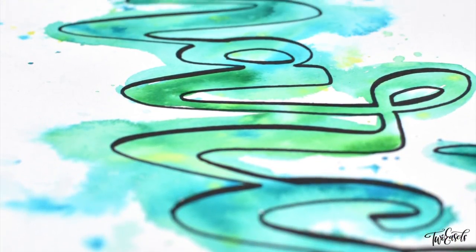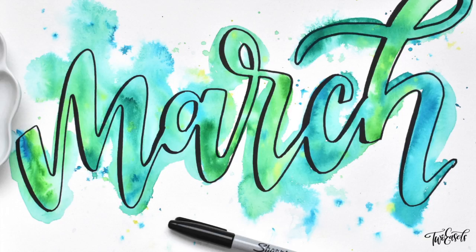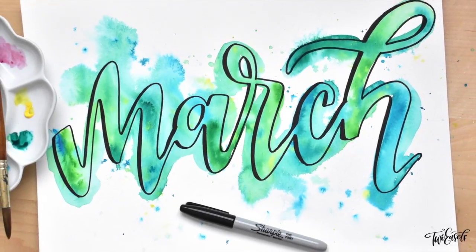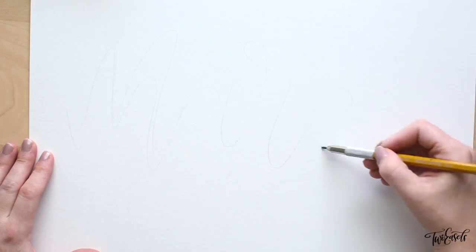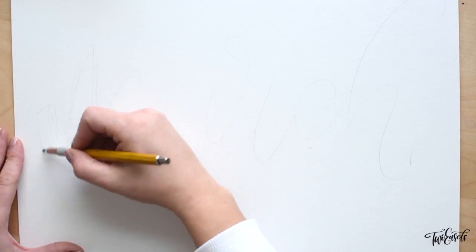Hey everybody, it's Veronica from Two Easels, and today I've got a super fast tutorial to show you how I did this messy splashy watercolor effect for the background of my letters. So grab some pencil, paper, eraser, watercolors, and a Sharpie or any other marker that's not gonna bleed when wet.